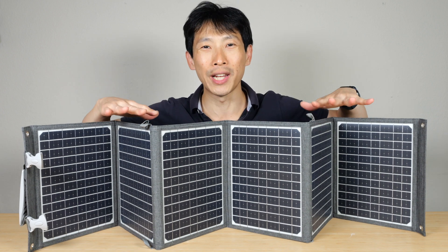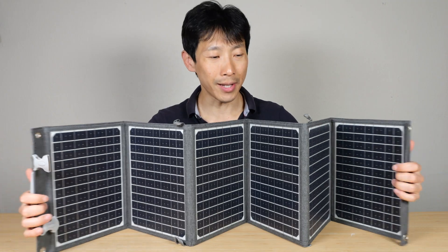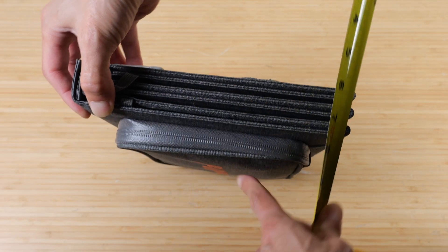How's it going everybody? This is Beat the Bush. This right here is the Lumopow 60 watt portable solar panel. It's about the size of a book when you fold it up, measuring at just nine inches by 11 inches and two and a half inches thick.